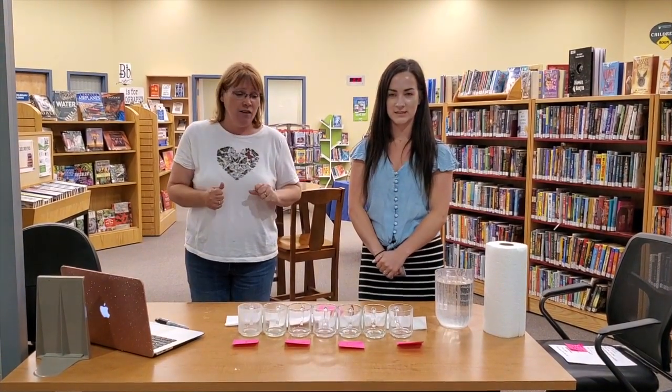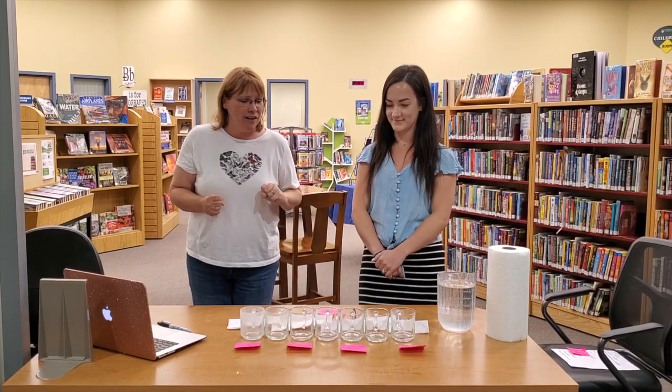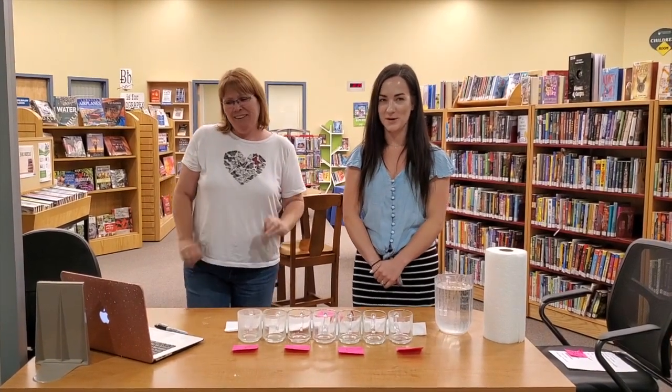We're gonna do all kinds of fun stuff. Today's our second day. We've done a few other things — check out our Facebook page. Today we are doing a science experiment. Today we're gonna do a water walk.